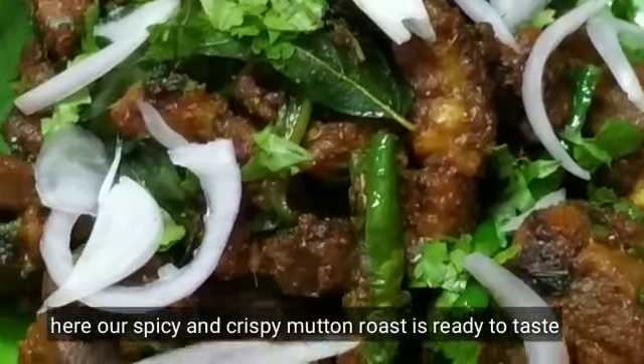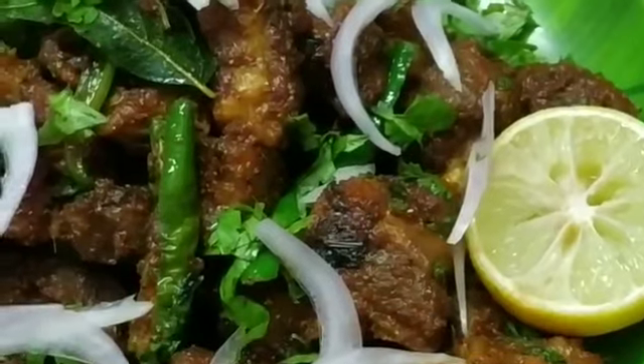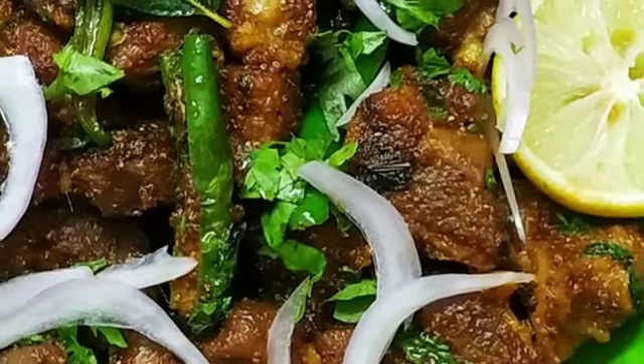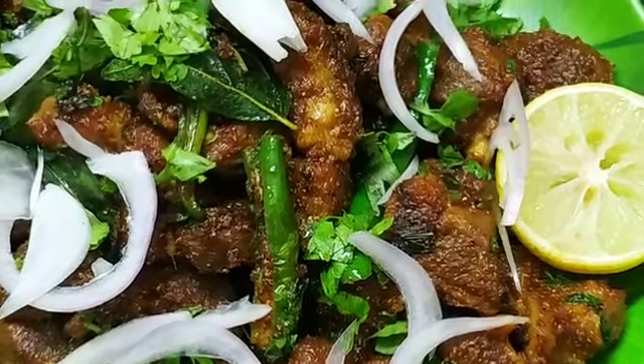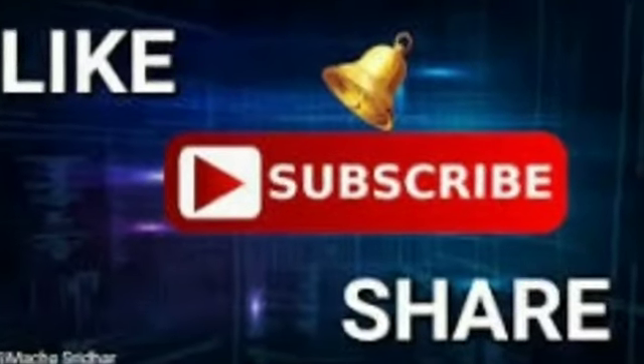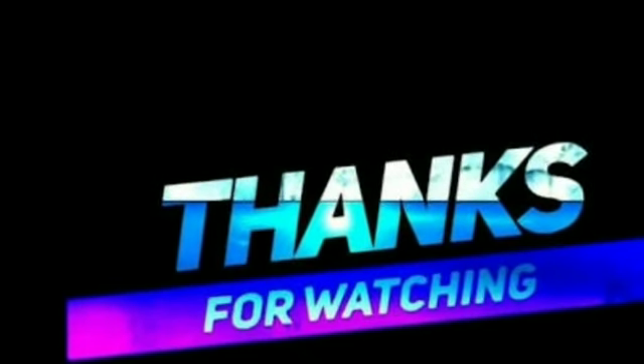At last, add finely chopped coriander leaves and curry leaves, and fry for 2 more minutes. The spicy crispy mutton roast is now ready to taste. Everyone try this and share your opinion in the comment box. If you like this video, please like, share, and subscribe to my channel. I'll see you next time. Thanks for watching.